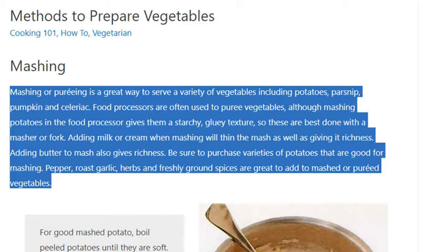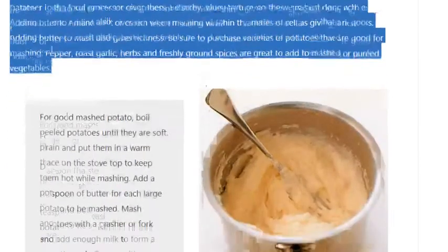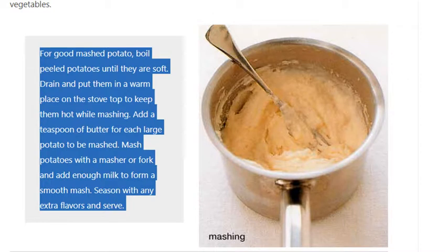For good mashed potato, boil peeled potatoes until they are soft. Drain and put them in a warm place on the stove top to keep them hot while mashing. Add a teaspoon of butter for each large potato to be mashed. Mash potatoes with a masher or fork and add enough milk to form a smooth mash. Season with any extra flavors and serve.